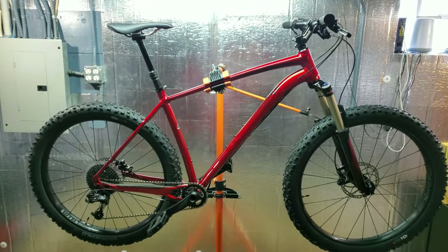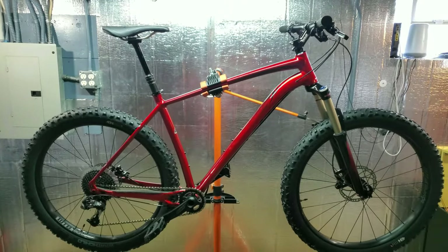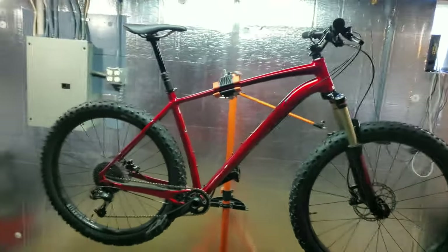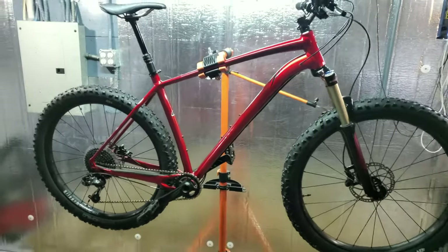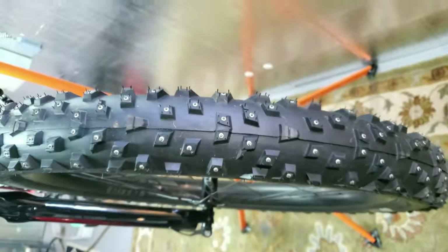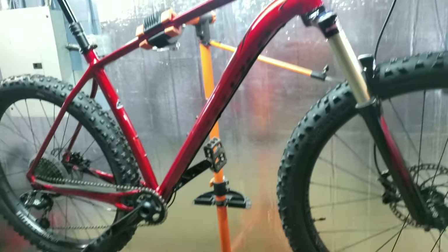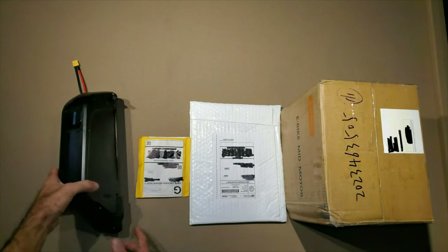I have a Specialized Fuse here — I think I bought it the first year they came out. They call it a plus bike because it's got three-inch wide tires. I initially bought it to go mountain biking but didn't like that too much, so I put some studded tires on it for winter. Now I'm going to put a motor on this thing and turn it into a mid-drive e-bike.